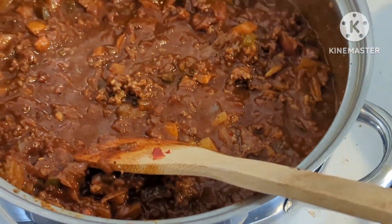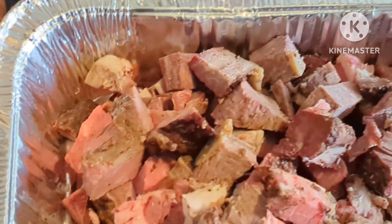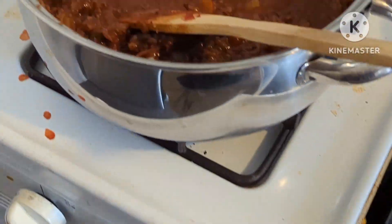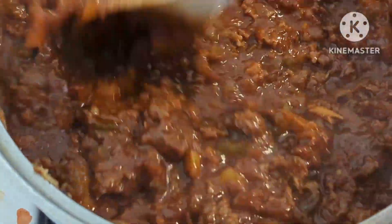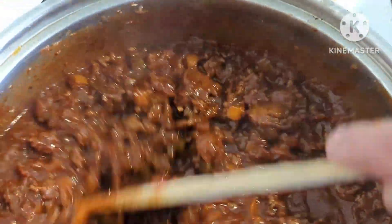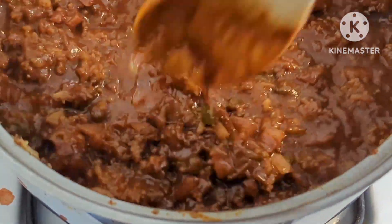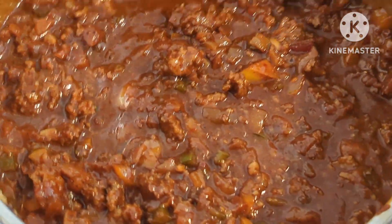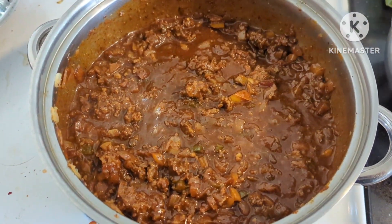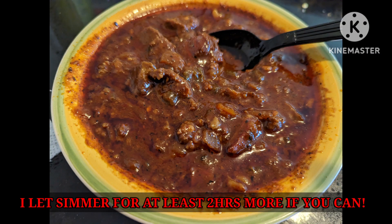The only other ingredient is obviously the prime rib — we're gonna add that in. And I add spicy V8 until I get the thickness I want. That's my thinner — that's what I use to thin out the chili. You'll see at the end it's not too much as far as how much I need to thin it out.